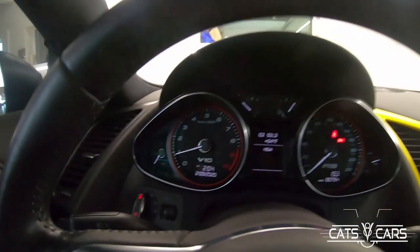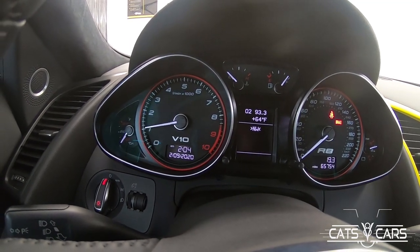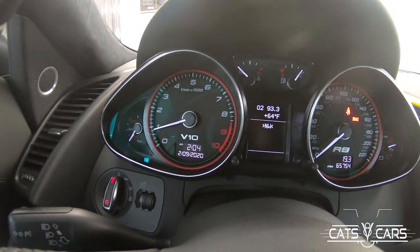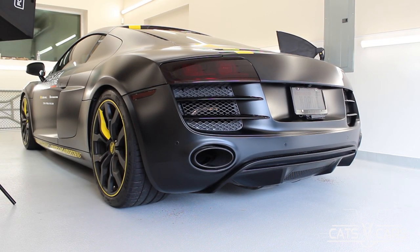It is warmed up, let's go ahead and give it a couple revs here. Did you see how fast that was? That's so loud. I was going to turn it off and go around the outside, but now that it's on, let's take a look at a couple things here.